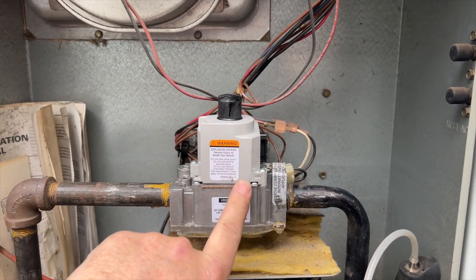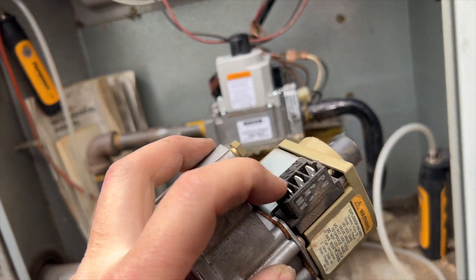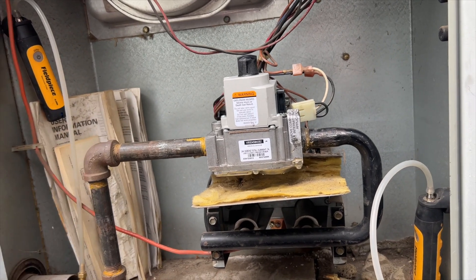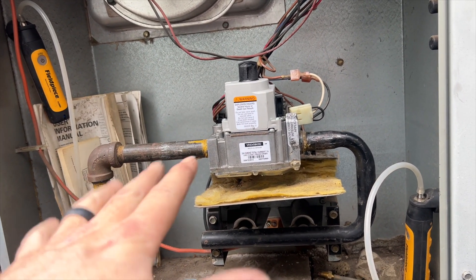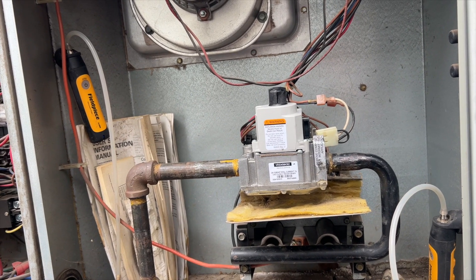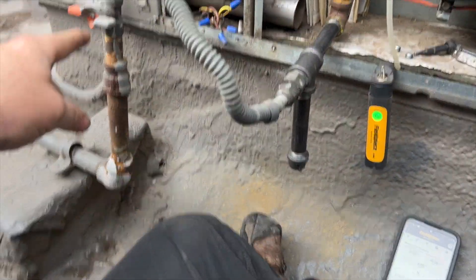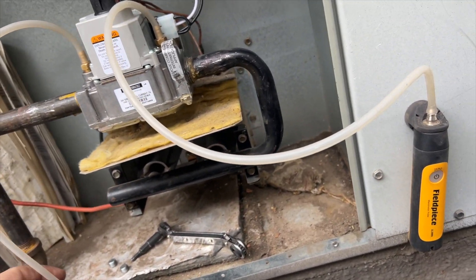We got the new gas valve installed — it's an exact replacement, exactly the same valve. The old one can do pilot or direct ignition; you jump it out accordingly. I'll use the new wiring harness so it looks cleaner. We'll hook up manometers on both sides and will probably need to adjust to about 3.5 inches water column — with our elevation maybe around 3.2. Now we'll bleed the air out with the hose off since we're outside.